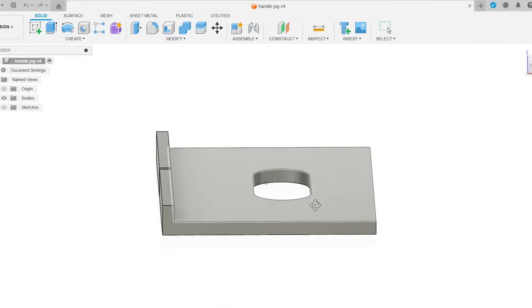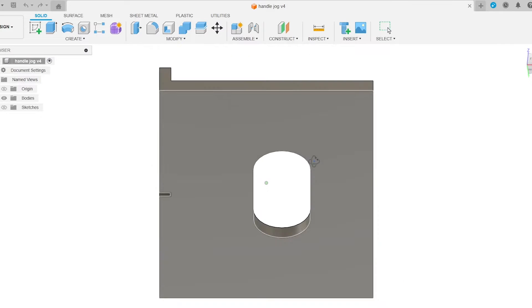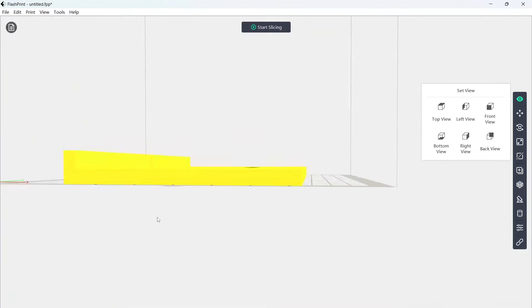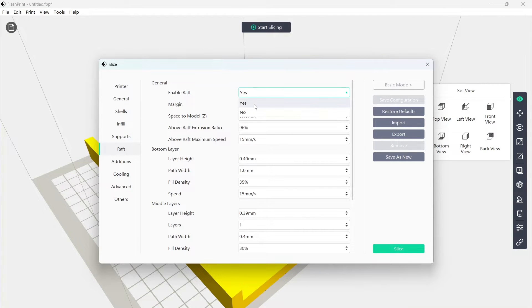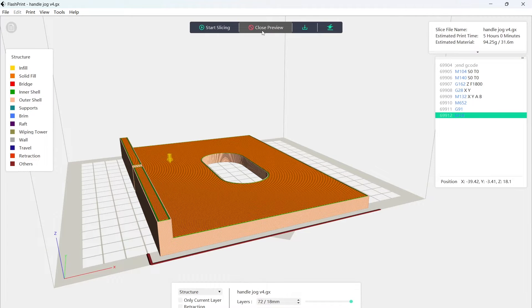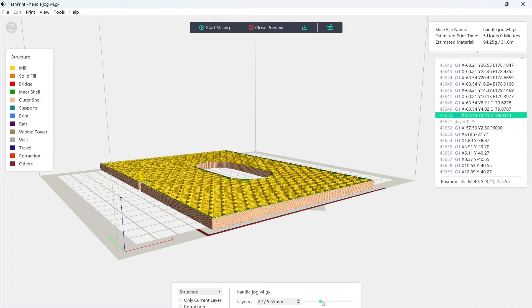So if you're not familiar with how the process works, you essentially draw up your model or download a model. You then take this model and put it into another bit of software which slices it up — there's tons of different options but you don't need to worry about too much of it. That basically chops up the model and breaks it down into code so that the printer knows what to print on each layer. And that's about it really. It looks a lot more complicated than it is.